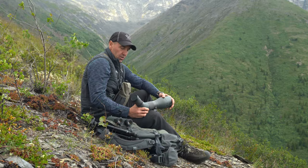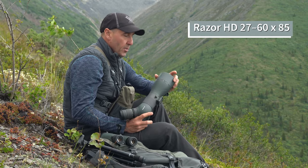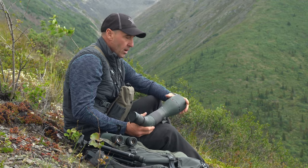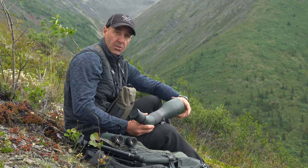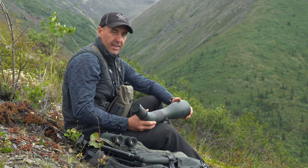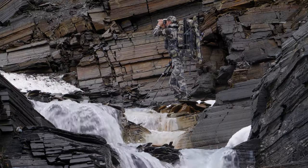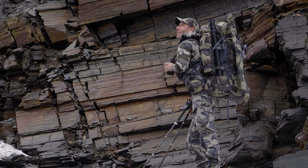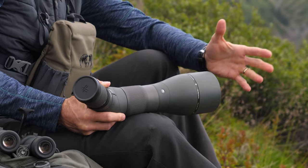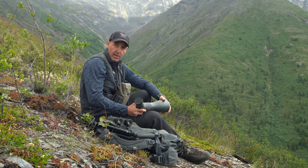When it comes to my spotting scope, it's a Vortex Razor with an 85mm objective lens, which is a nice big wide platform to see as much as you possibly can. There are bigger ones out there, but weight is a huge factor when you're carrying everything on your back — sometimes 12 to 14 days of food — and you have to find the right mix between weight and the ability to get out there.